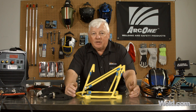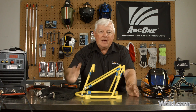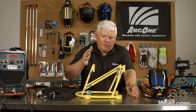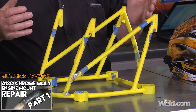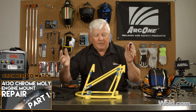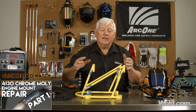It happens to be an engine mount coming off an experimental aircraft. This happens an awful lot where you get cracks, voids, or things like that. This engine mount was powder coated, and the problem with powder coating is it covers up all the sins — cracks, pin holes, non-welds, non-fusion of welds — it covers all of it up.